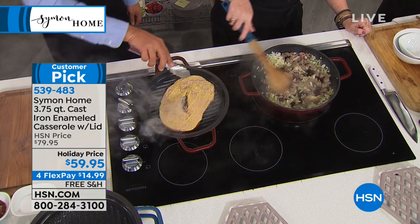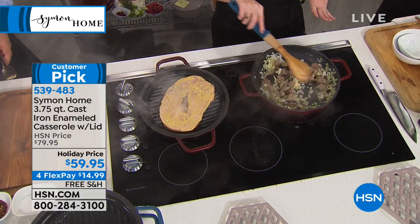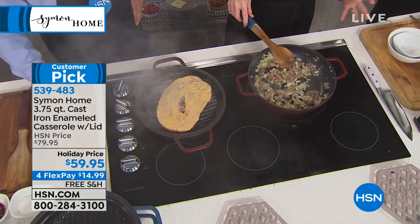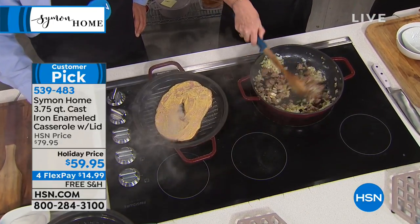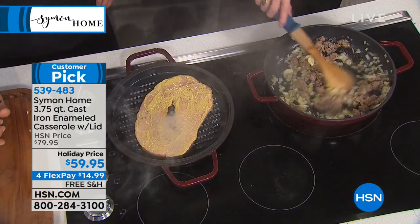The holidays are coming, they're right upon us. So I'm just going to do a classic sausage stuffing, which this pan is just perfect for because not only do you prepare everything in this one pan — so you're not wasting and having all these dishes to wash — but then you can just serve it right in this. It looks gorgeous.